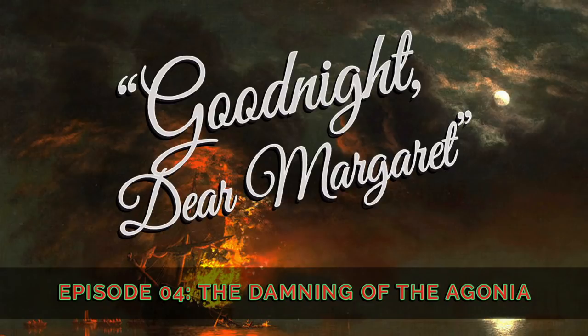If any other listeners have questions keeping them awake at night, they may ask by spitting upon the roots of a long-dead sycamore tree, or by sending an email to ask@goodnightdearmargaret.com.